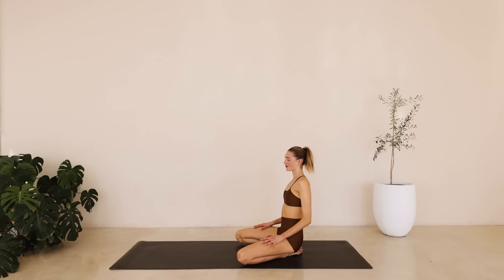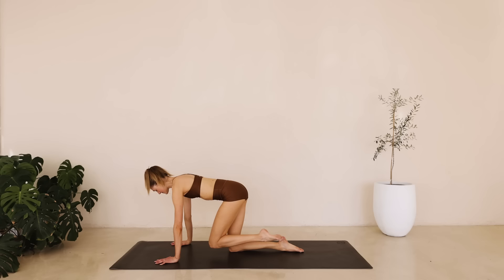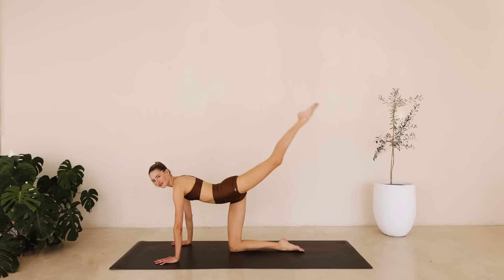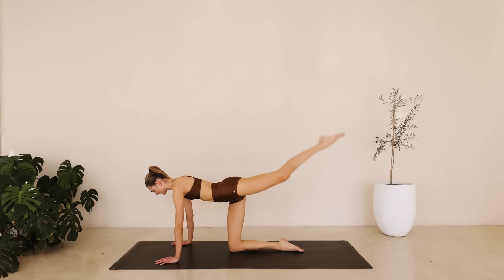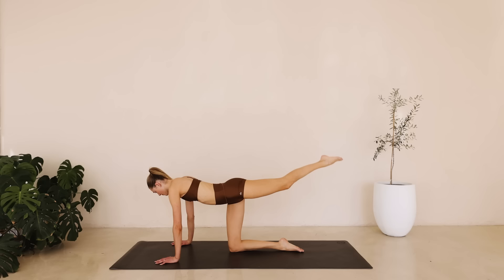We're coming straight into the other side. Meet me onto all fours. Engage that core. Shoulders are wide. Really lengthen through that crown of the neck. Take a deep inhale. We're extending the leg long and in. For ten down to one.